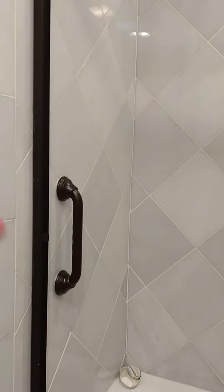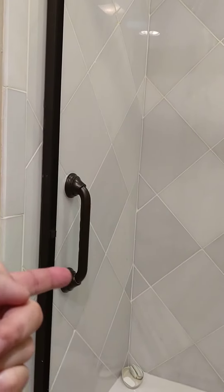If you're wondering what you can get somebody for Christmas, for a birthday, for a holiday, for some celebration — we're in my dad's bathroom. I'm visiting my parents. Anyway, last week, there were no grab bars here.